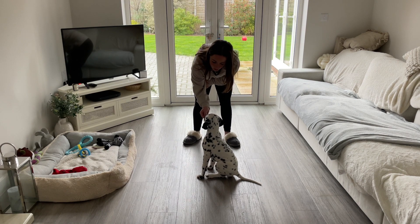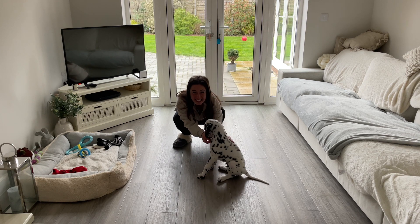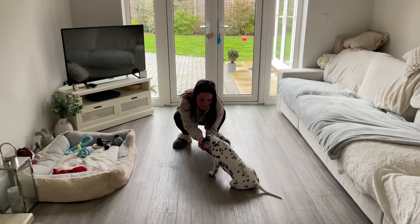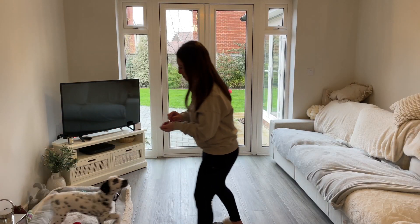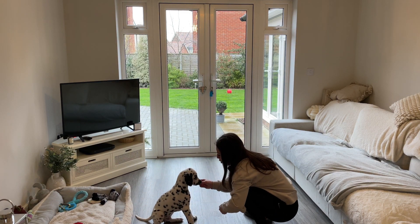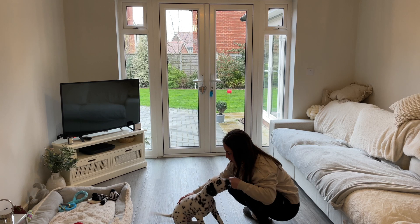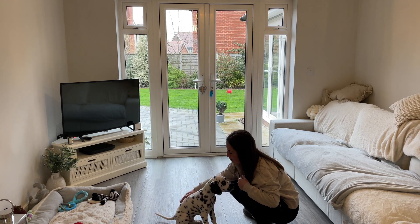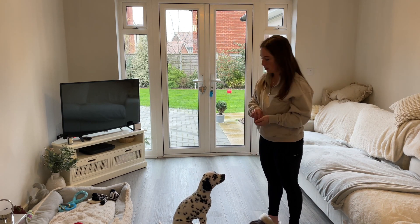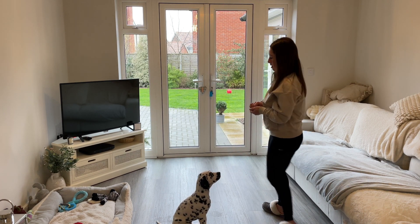Good boy. And sit. Good boy. And sit — good boy, you're gonna be a clever man. Good boy. And sit. Good boy. And sit. Good boy.